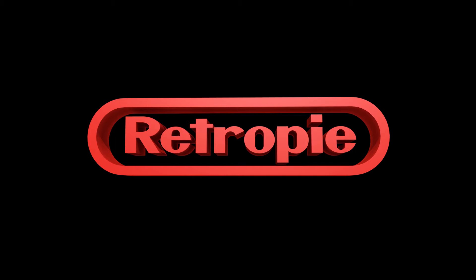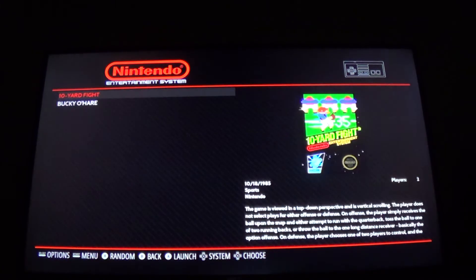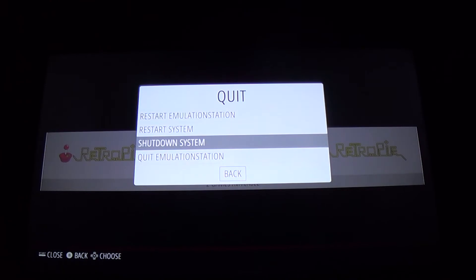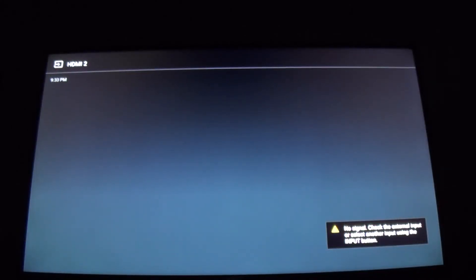With all that out of the way, let's get to it. Here we are at the TV — I'll show you real quick that I have two games here: 10 Yard Fight and Bucky O'Hare. We're going to go ahead and make a backup of this image and then restore it. All you need to do is hit Start, then Quick Shutdown. Next, take the micro SD card out of the RetroPie, put it in the micro SD card adapter, and pop it into your micro SD card reader that goes into the computer.